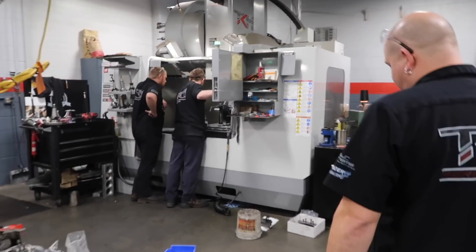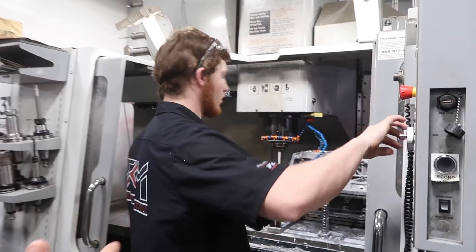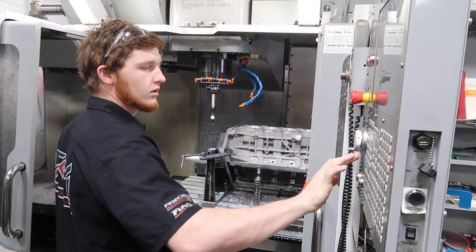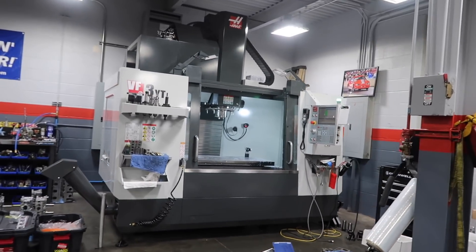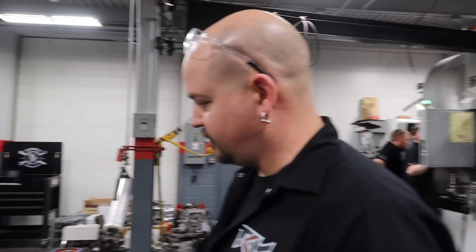Yeah, and you can see here — Nick's actually got one in here now. This is a Coyote; he's doing sleeves in right now. He'll get this machine running doing what it needs to do, come over here, stick a block in here or this machine. He'll do heads or blocks, and he'll do heads in this one — just whatever.